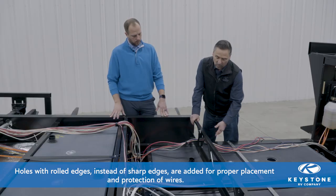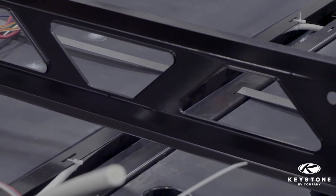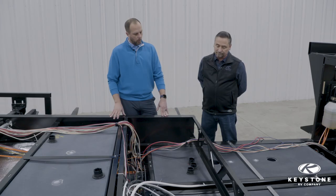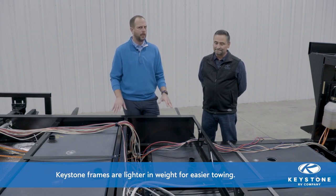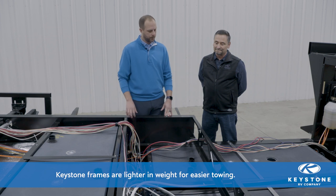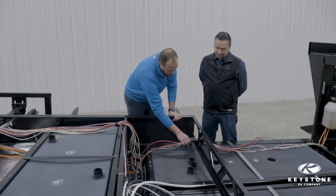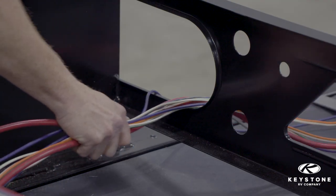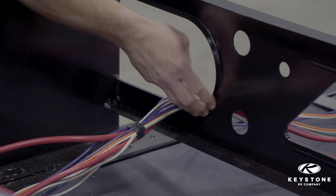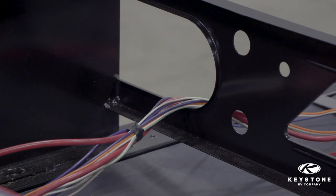We've got other openings in here for water lines or whatever we might need, and it's lighter weight. The weight savings are really cool because we're trying to do everything to maximize the towing experience for our customers — anything we can do to take weight out is going to help with that. The rolled edge for the wires is great too — going down the road, those wires would want to rub against there, and the fact that this is a nice smooth surface means the wires aren't going to be fatigued over time.